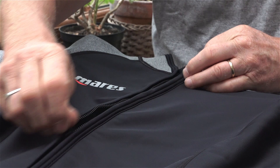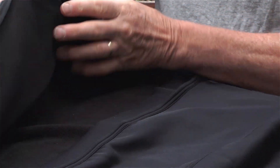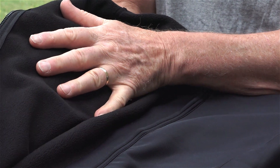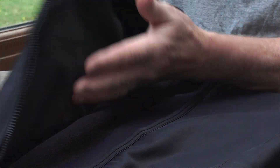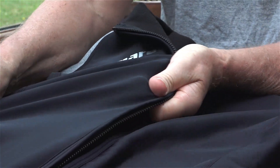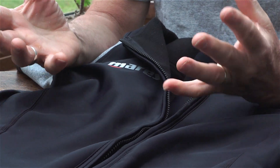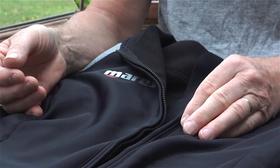It has a front entry zip and on the inside we have a warm, comfortable, soft fleece. On the outside is a stretchy layer which is going to help form closer to your body and fit better. And between the two is a breathable windproof membrane. So the three layers combined together make for an extremely efficient, lightweight and strong suit.